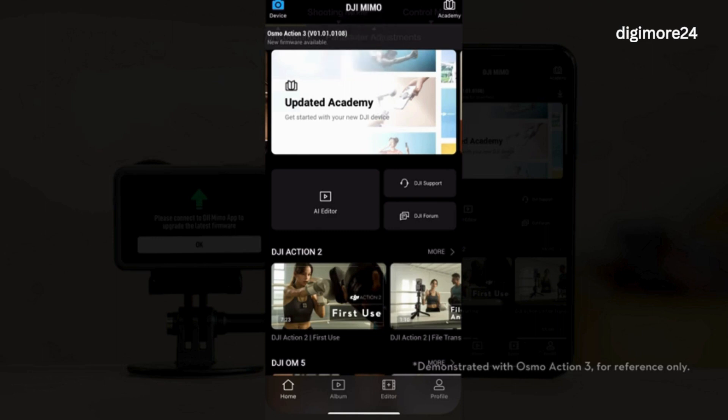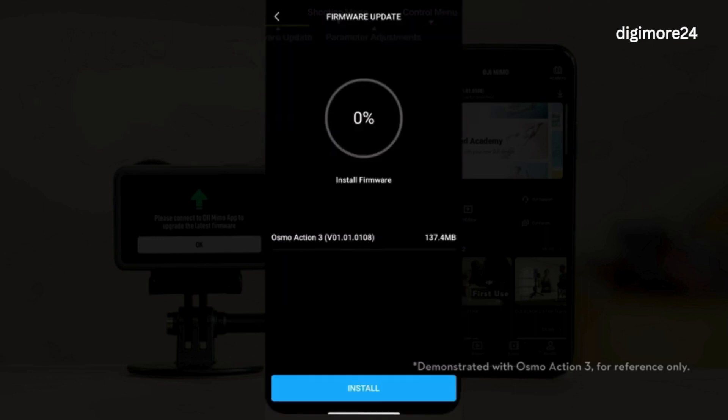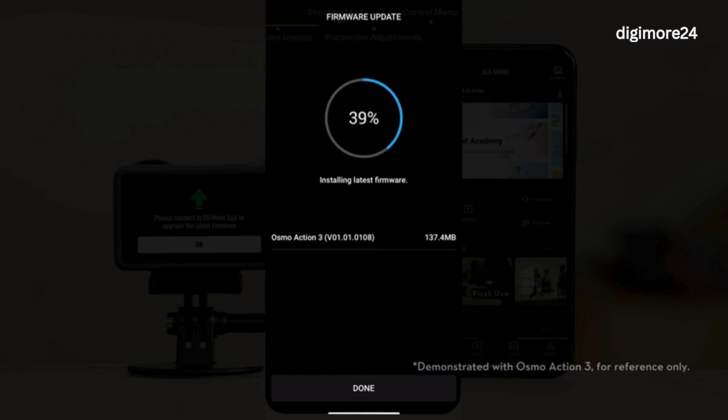Tap the pop-up prompt to enter the firmware installation page. Tap Install, and the app will automatically update the device firmware. Do not power off Action 4 or disconnect it from your smartphone during the updating process. After a successful update, Action 4 will automatically restart. If the app prompts that the update has failed, tap to restart and try again.